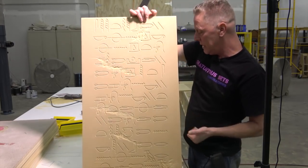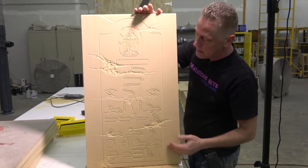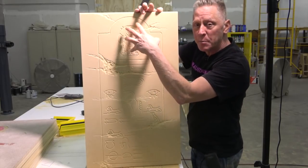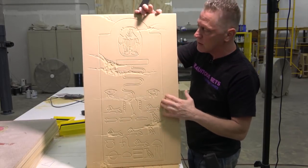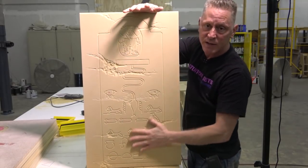Here's another one. We have some figured panels as well. This is not what we consider a main figured panel — it will not get figure-painted as the next one I'll show you will. But from this point we'll do a stone paint job over this, just the base color of the stone.